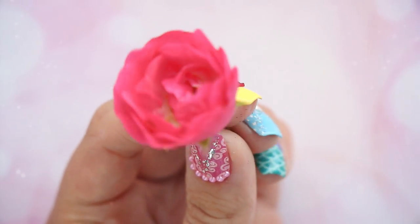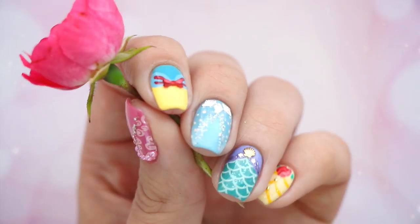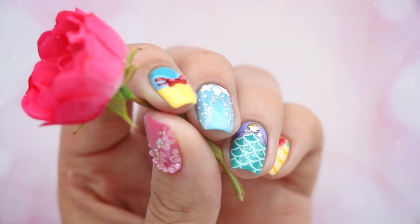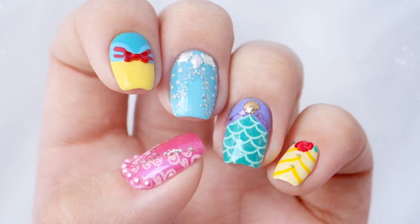Hey guys, it's Sandy, welcome back to Cute Polish. In today's video, Miri and I will be showing you how to create five magical nail art designs inspired by Disney princesses. If you're a Disney fan like us, hit that like button, and now let's begin the tutorial.